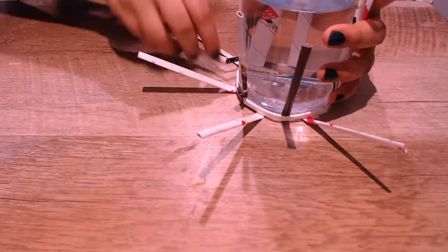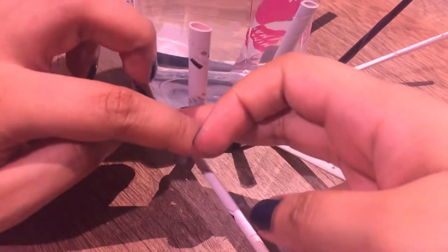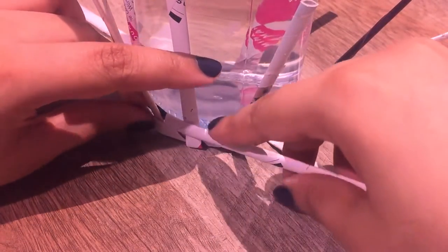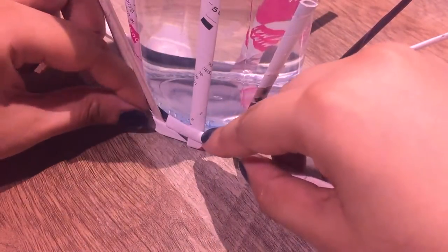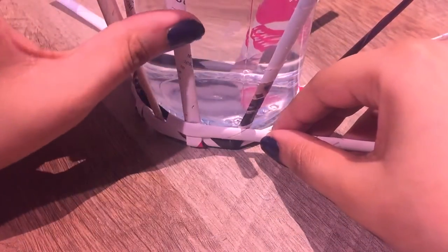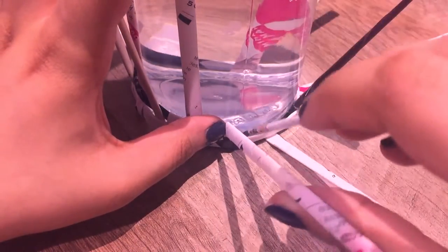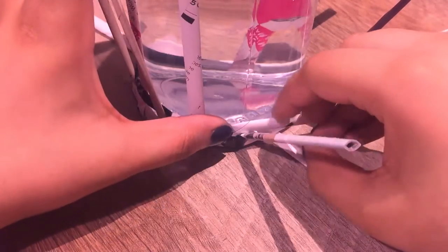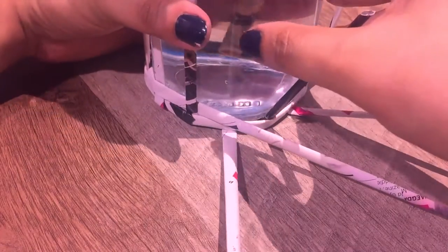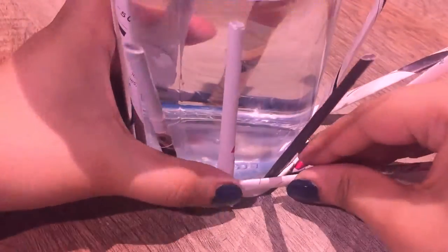Once you start the second row, the spokes are kind of staying in place, so it's a lot easier to weave. Make sure you're pressing down every time you're weaving to make sure everything's tight and there aren't any visible holes. And that's it — you're just going to keep weaving until you have the height that you want.